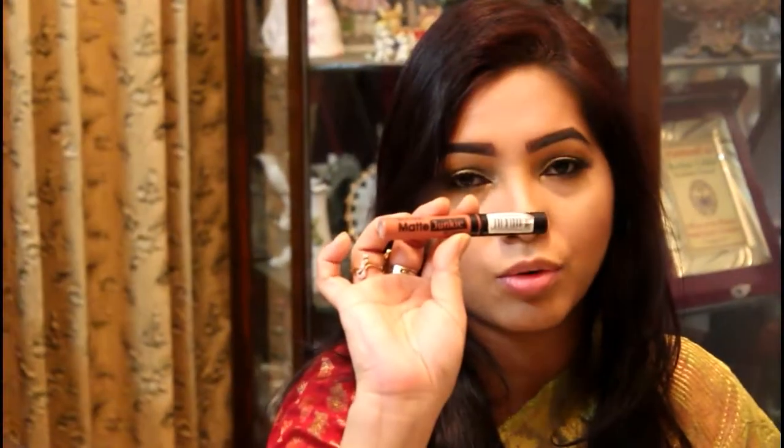I am going to use the highlighter. Then I will give you a retro color lipstick — I have made a little red lipstick.